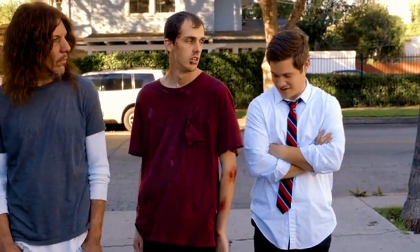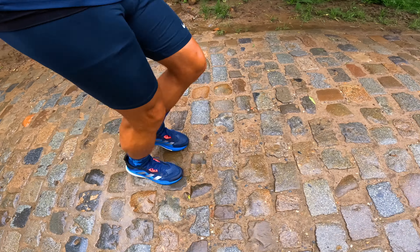Even my girlfriend said to me multiple times, take a couple days off, let that ankle rest. But I said I know my body, I know what I can handle. The pain was not at a nine or ten on a scale of ten, so I could continue — and that's what I did. At some times I was really running slow.